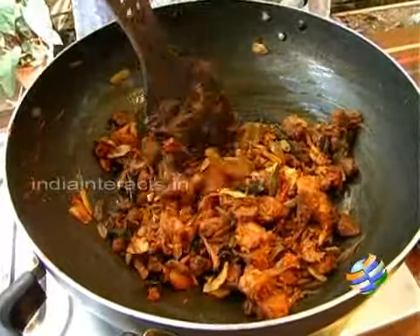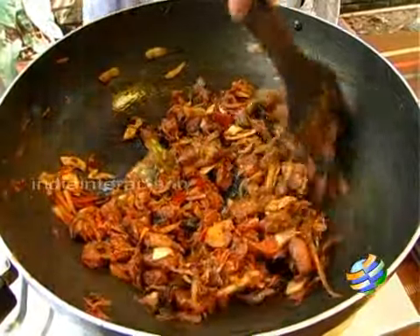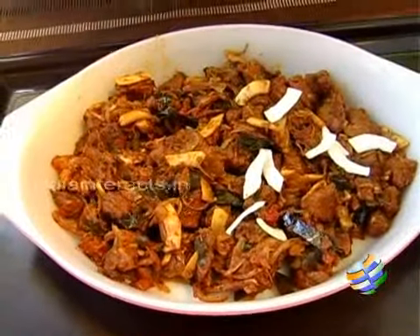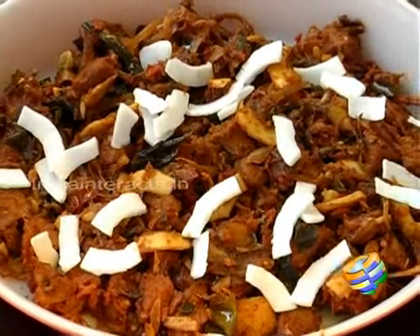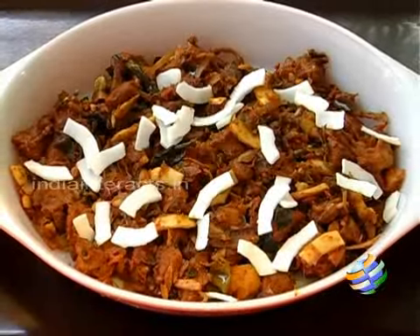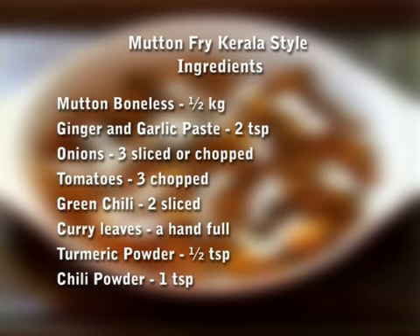The Kerala mutton fry is ready. I am going to transfer it into a nice serving dish — you can see it is beautifully cooked, nice and roasted, nice and red. I am just going to garnish it with a few pieces of fresh coconut. To get the authentic taste of this Kerala mutton fry, it is very important that you use coconut oil, otherwise it would be like any other regular mutton fry. Try this delicious Kerala mutton fry and enjoy it! Do send in your comments and feedback to homecooking@indiantrax.in and send us your unique and simple recipes so we can also try them and show our viewers.